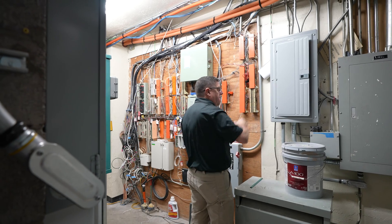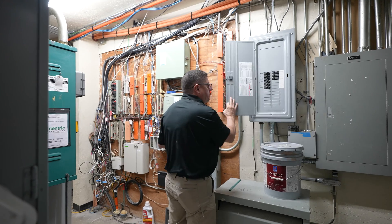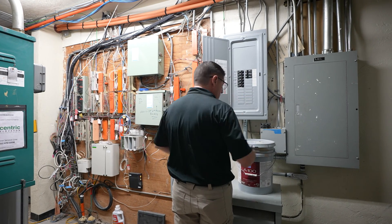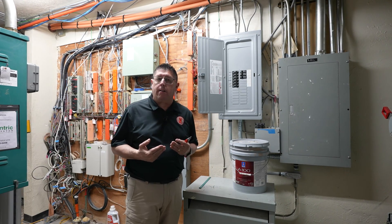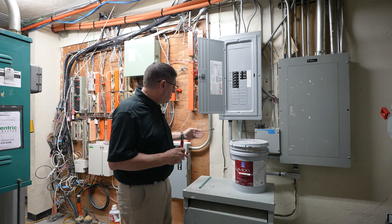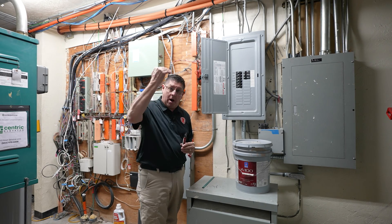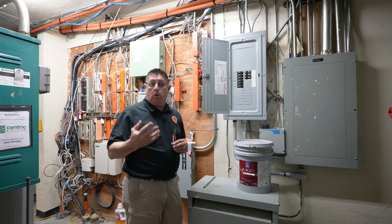There's a panel behind this transformer — I've got to test the panel before I touch anything. To service this panel, I have to reach across the transformer, which could place me in contact with live equipment. This panel is actually not installed properly. It should be on struts and extended to within six inches of the front of anything located above or below it. I would definitely want to photograph that and look for any issues.